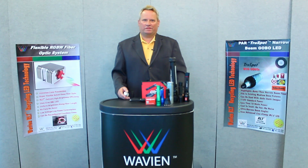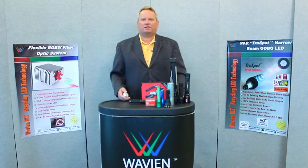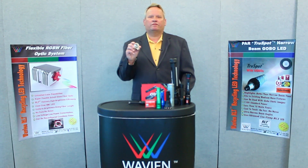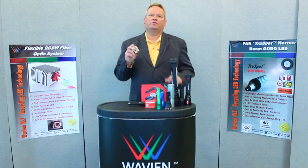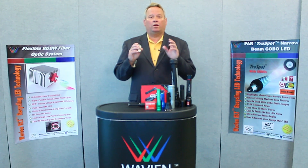We're here at Wavian headquarters in Valencia, California, to talk about Wavian's RLT flashlight kit. This is a simple reflector platform that allows you to convert high-angle light, which you normally find on most LEDs, into an ultra-narrow beam with ultra brightness.